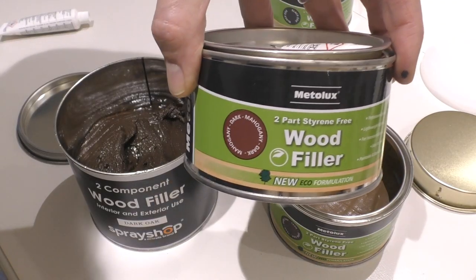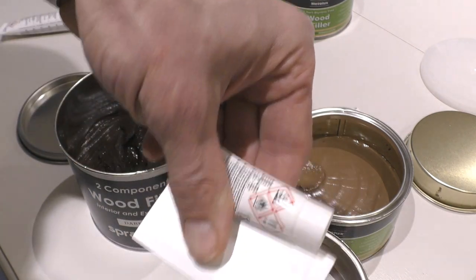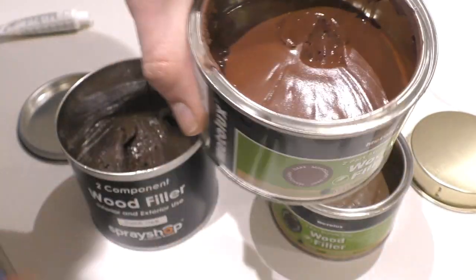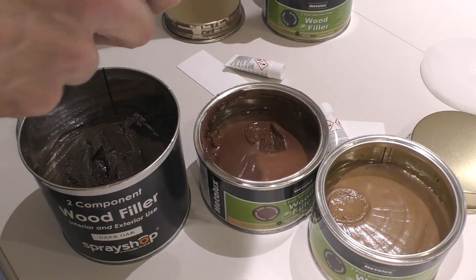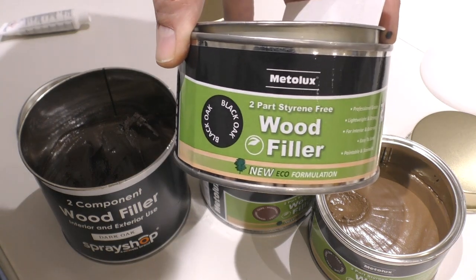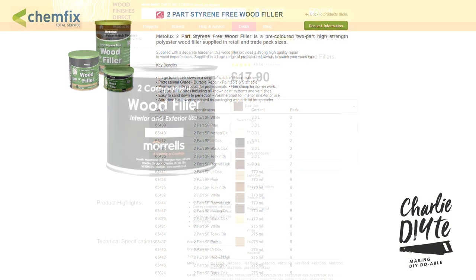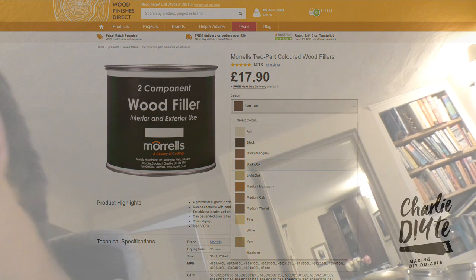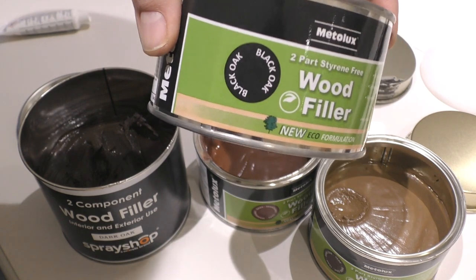Here we've got dark mahogany. They all come with a little pot of activator and a little spatula. This is dark mahogany and that is again very different from the dark oak — slightly redder colour. Last but not least, I've got here black oak. Now, there are a large range of colours available. I think Metalux have quite a large range, and the big tin of dark oak wood filler you see in this video actually came from Wood Finishers Direct. They've got loads of different colours — I'll post a link in the description. But that's the black oak.